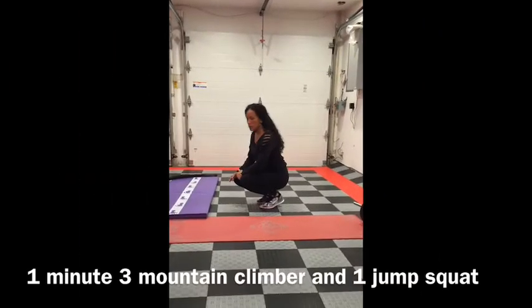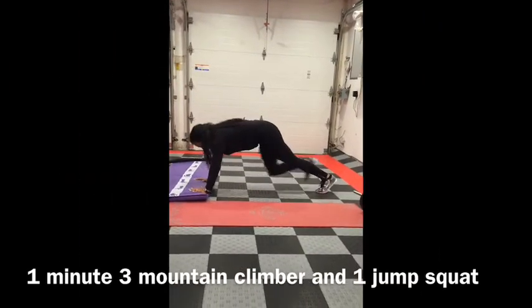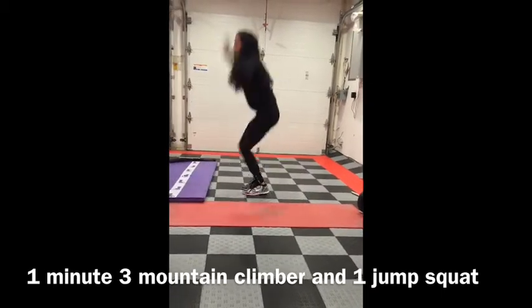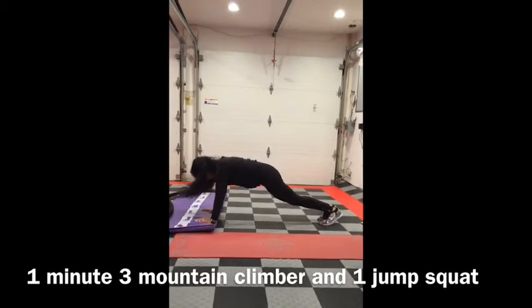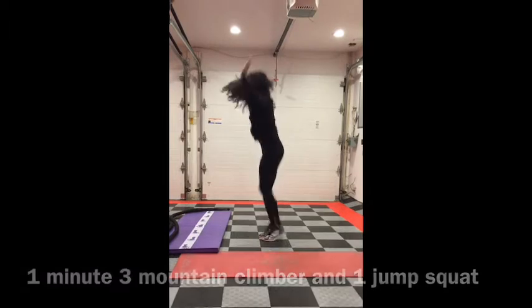Three mountain climbers and one squat jump. You're going to do a mountain climber — when I say three, it's one, two, three — and then jump up. One, two, three, jump up.